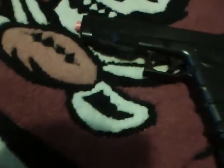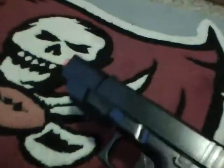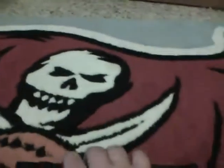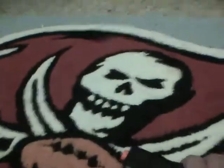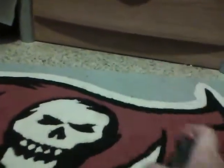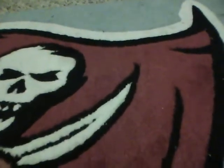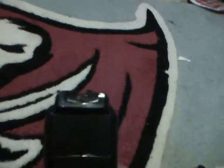Hi guys, this is Glowing Right Airsoft and I'm doing another airsoft review. It's on the CYMA Glock 24. I got it off of Air Splat for about five or six dollars because I just needed a pistol — I was looking for a Glock and didn't really care which one.